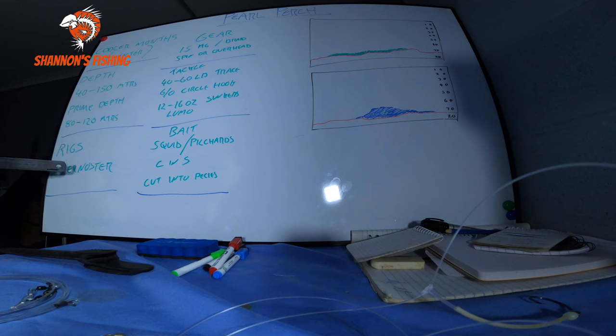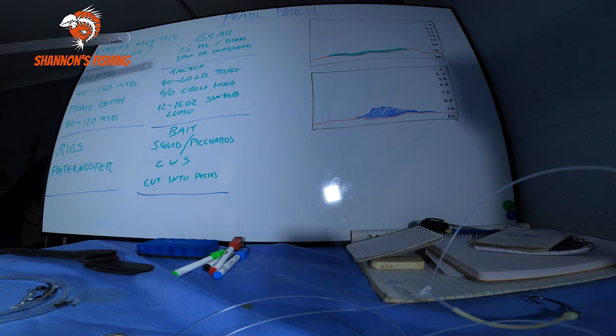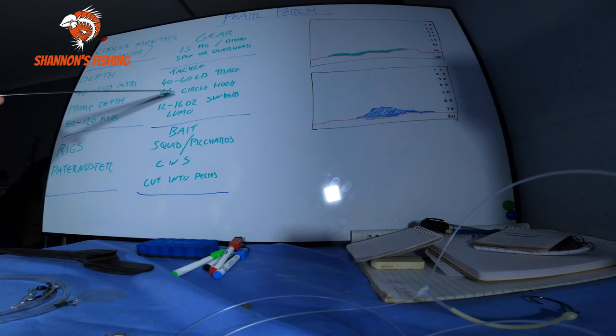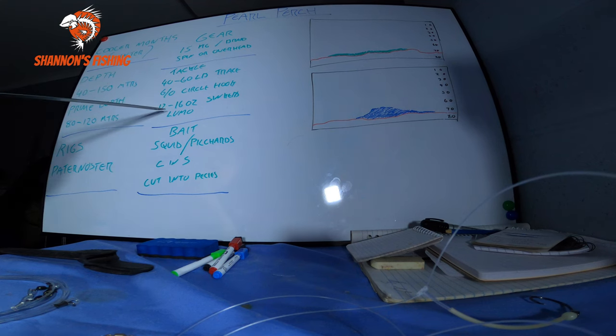The rigs - as you saw, paternoster for deep dropping or just on your normal rods. The gear: 15 kilo usually with braid. The trace line I usually run around 60 pound - unless you're using the deep drop out wider, then go up to 80 or 100, just in case you catch a flame snapper, barcod, or some bigger fish. A 40 pound trace I find is a bit light, especially with the raspy teeth, and if you hook a decent kingfish or big snapper coming up from depth there's a good chance you could break them off. So 60 pound is usually a nice safe bet. Sinkers: 12 to 16 ounce, though the other day we were using 8 ounce in 85 to 87 metres with absolutely no current.